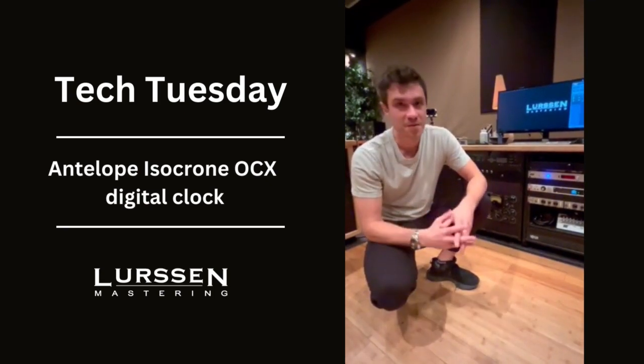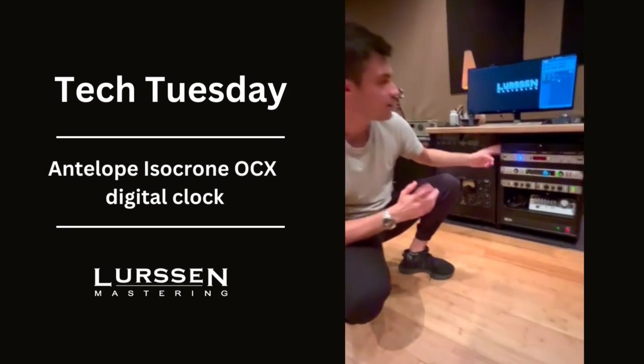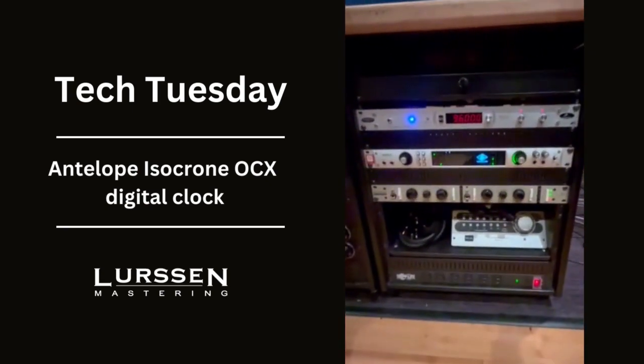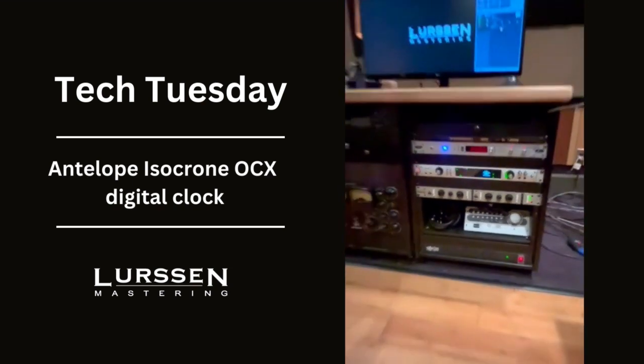Hey everybody, Ruben Cohen from Lurson Mastering. Today for Tech Tuesday I want to talk about digital clocking. I love using this Antelope Isochrone OCX digital clock. I've used a bunch of different clocks and there are many different clocks that are great.